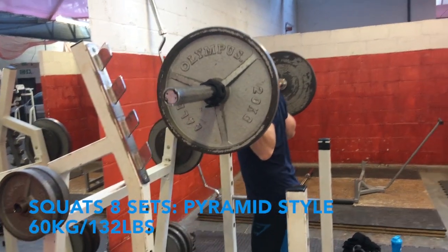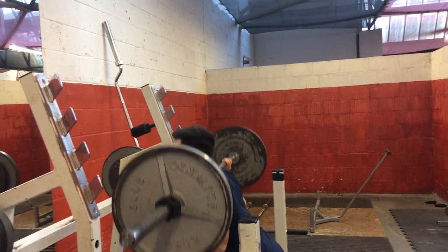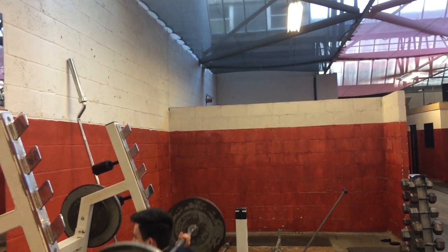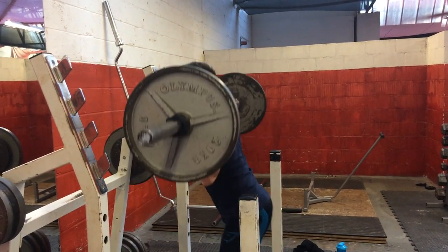Welcome to the leg workout guys. Just before we start, I'm going to say this was the hardest workout I've had in months — four and a half hours sleep, had an exam just before this, I was absolutely shattered. But I grinded through it and got some good footage for you, so I hope you enjoy it.